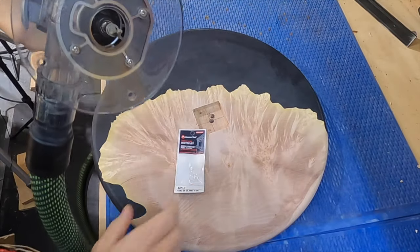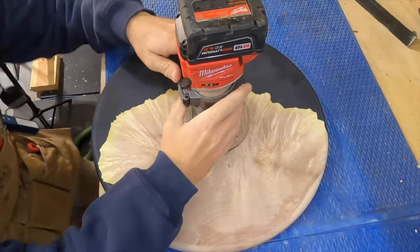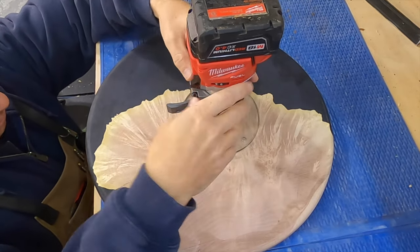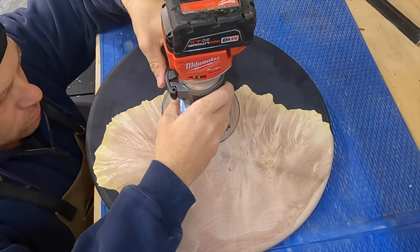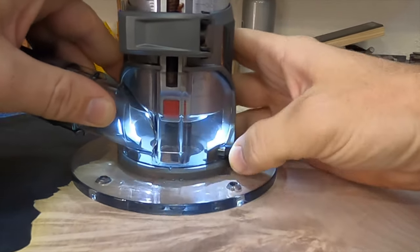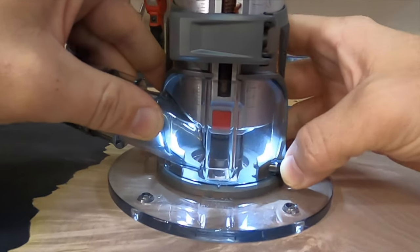You ever heard the phrase 'the right tool for the job'? Well, a router bushing guide is not the right tool when you're cutting inlays with a template. It left the square for the clock movement too small, and I had to go back with a plunge bit to clean up the square and make the movement fit right. Another benefit of switching over to this bit — by removing the guide bushing, I could see my work better, and my dust collection performed the way it should. This is my new preferred way to cut inlays for template routing.